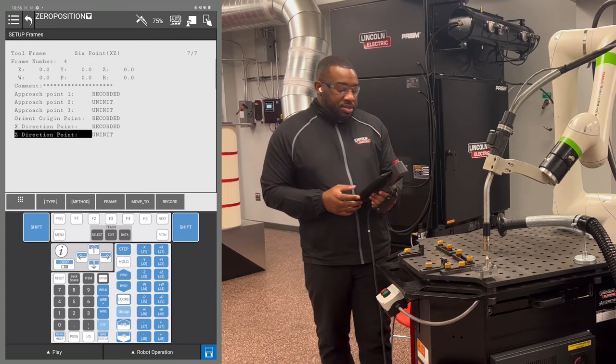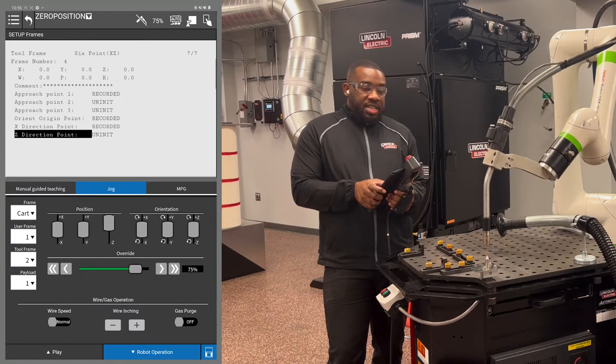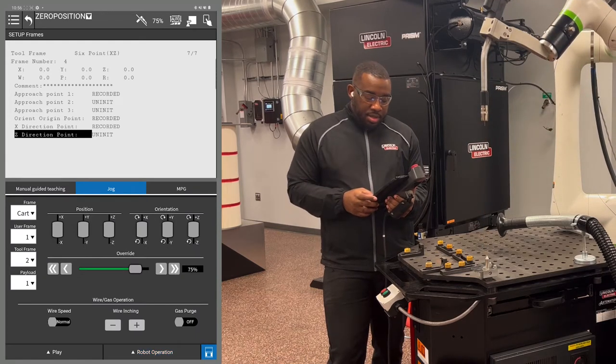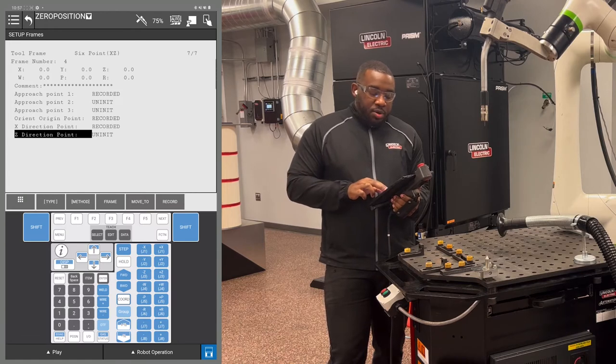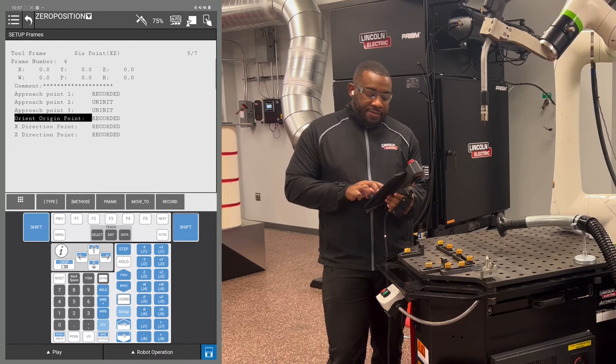The next point to record is the Z direction point. Hold Z plus at least 10 inches. Same thing — hold shift and F5 to record that point. Then move to the orient origin point using shift F4.